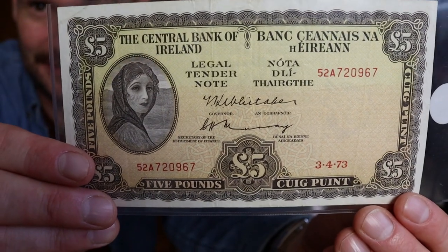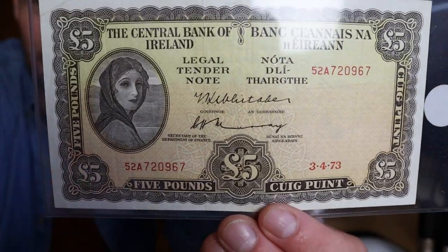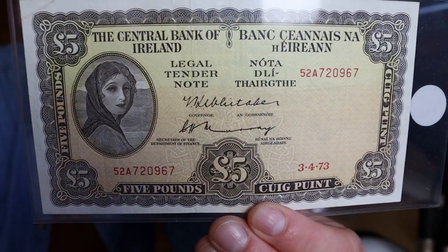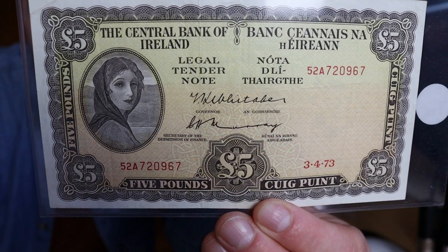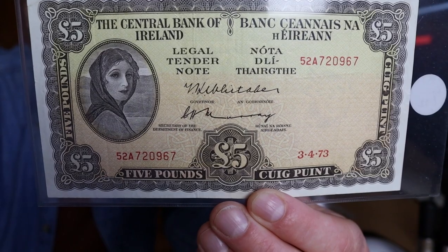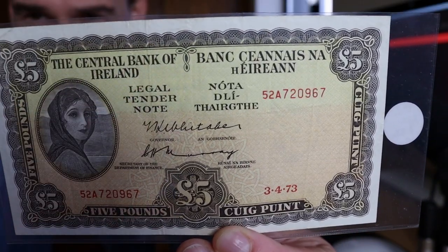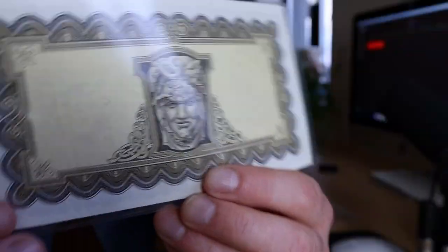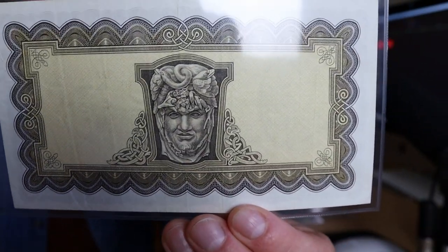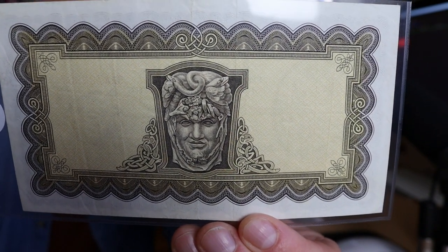You'd have guessed that the five is going to be pretty much exactly the same, and it does start to change from the 10 onwards. This particular one is from 1973. The metal strip, you can't really make it out there — the metal strip did come in as a security feature in '71, not '75. But again, very very plain.